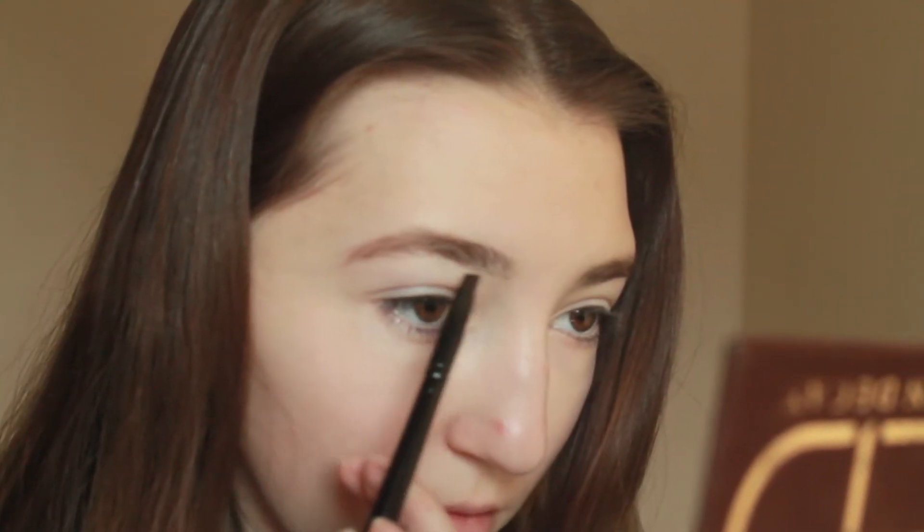Okay, let's work on the brows. I'm taking my Anastasia Brow Pomade in medium brown, and I'm filling my brows in. I might do an updated brow routine if you guys want me to — just let me know in the comments.